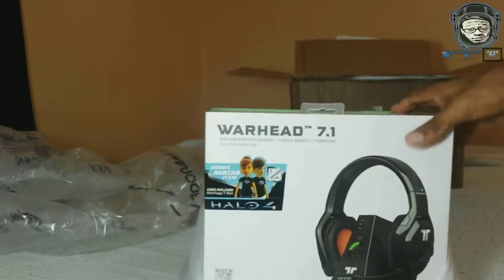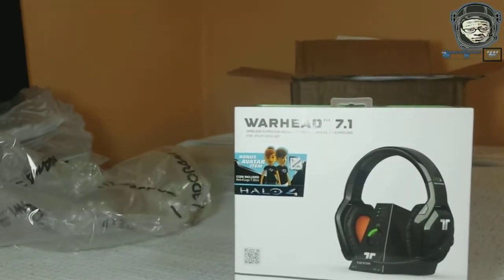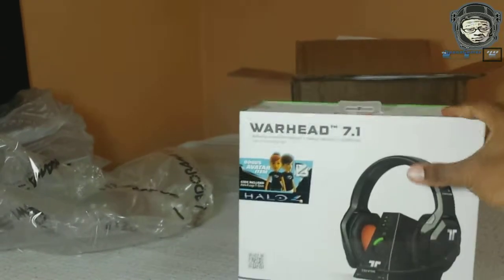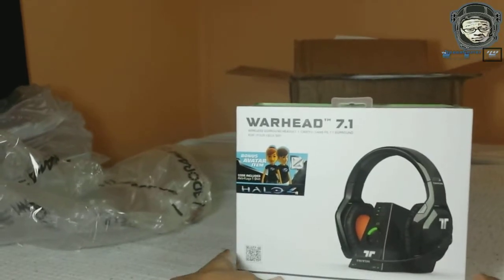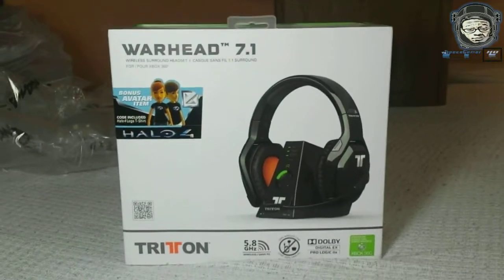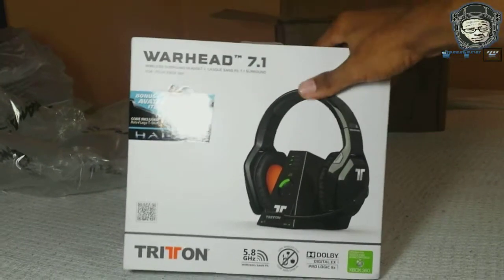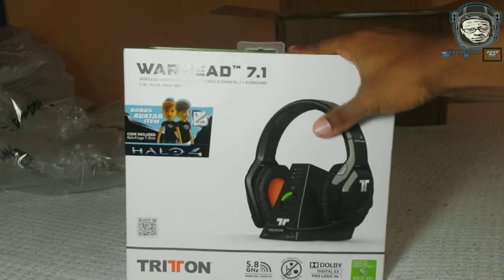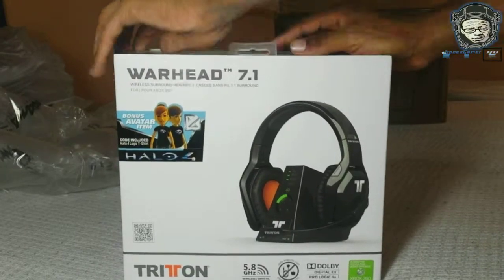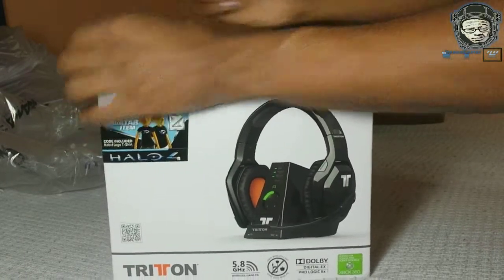Look at it — that thing looking sweet, brand new out the package. Let me switch the angle to get a better view on it. Let's bring it closer, look at that. Man, that thing looks sweet. The box is very — I don't know what to call this — heavy duty I guess.